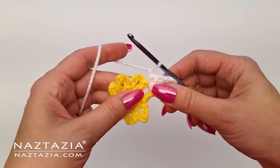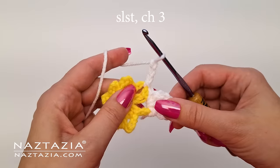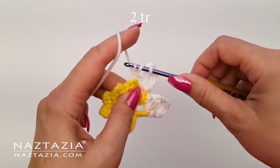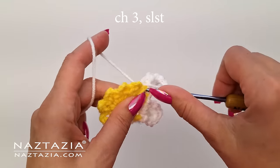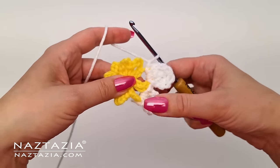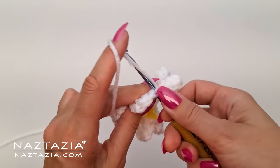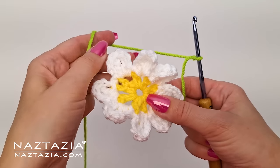In between flowers make a chain one, then repeat that first flower petal pattern. Make a slip stitch into the next loop, then make a chain three, followed by two treble crochet stitches all made in that same yellow flower loop. Then for the closing, make a chain three and slip stitch into the yellow loop to finish the second flower petal. Remember to make a chain one in between flower petals. Continue this process for all loops around the flower. At the end, after making the final chain one, make a slip stitch to the first stitch to close this round. This flower might be a bit curly at this point, but that's okay — it will flatten out in the next sections.